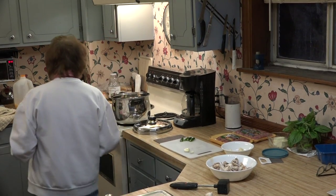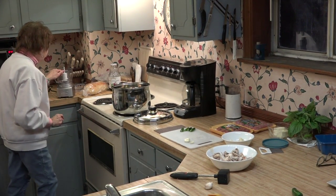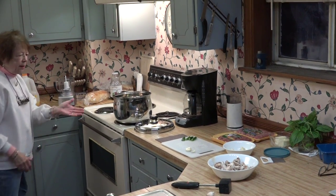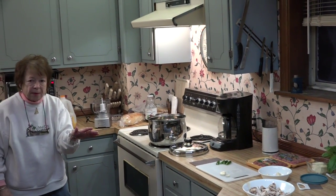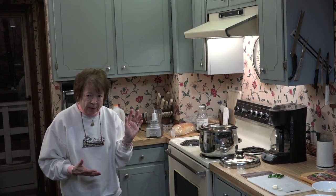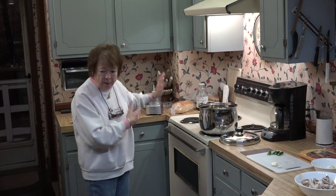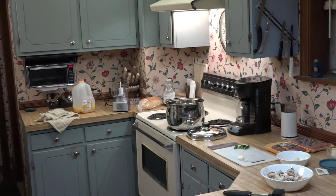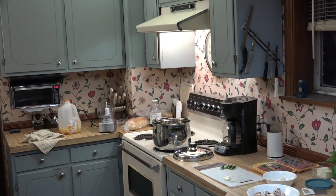I spray the food chopper with Pam so it's easier to scrape out the minced garlic. I'm not going to bore you with mincing the garlic because we all know how to do that in our food processor, but spraying with Pam makes everything come out easily off the blades.